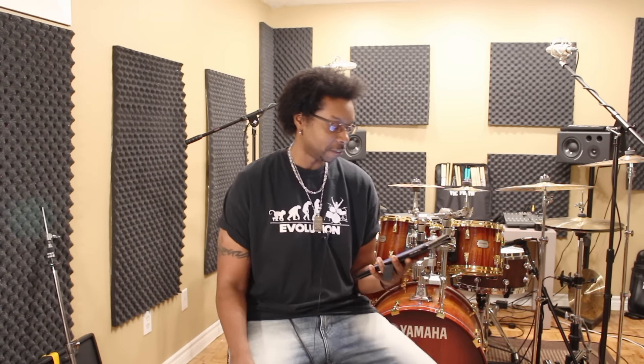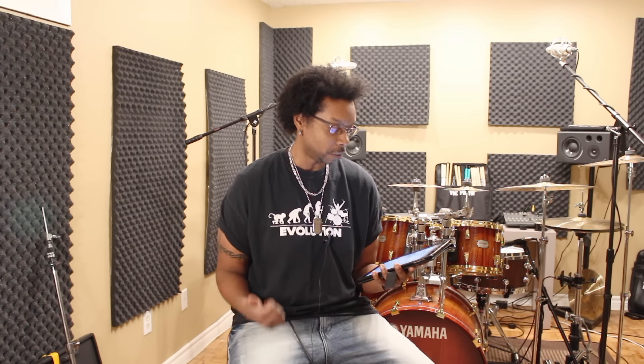Pedro from Brazil — shout out to all my Brazil drummers — has a question about brush technique. He's seen a lot of videos from various drummers showing their brush technique, but never a video showing a good way to practice it. Could you show some ways for practicing with brushes?